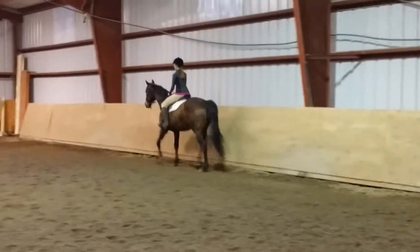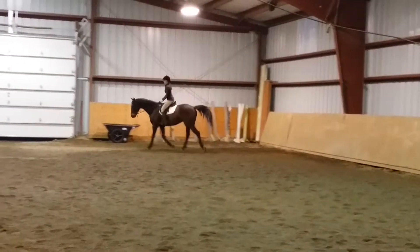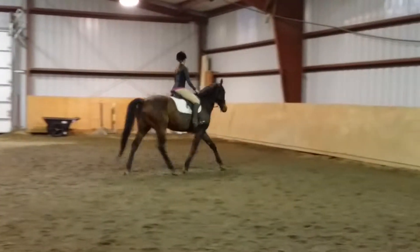Let's have him circle. See, that's where he dies, just a little bit there, so a little leg there. You can even hear it in his feet.